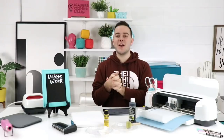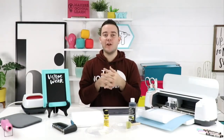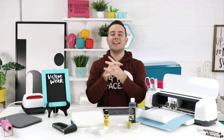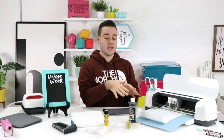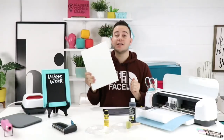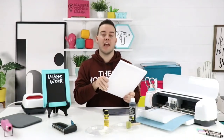As you guys are tuning in, share with us where you're visiting from and let us know what you've got going on. In today's video we are featuring cut files from our home collection — we absolutely adore it. We're using iron on today and making a reverse canvas, so throw up those hearts if you love reverse canvas!